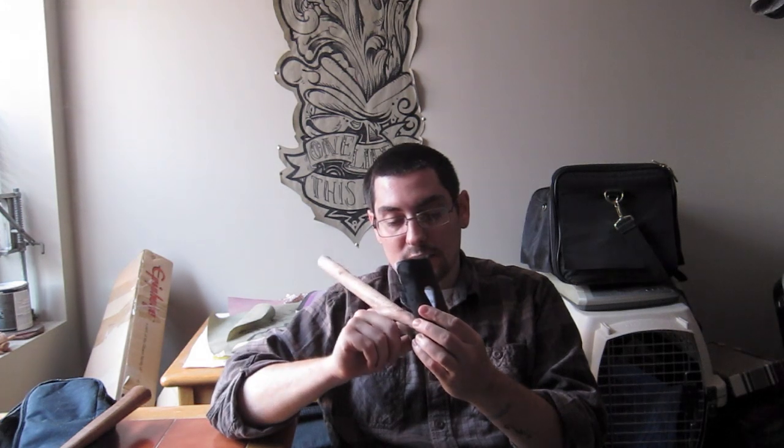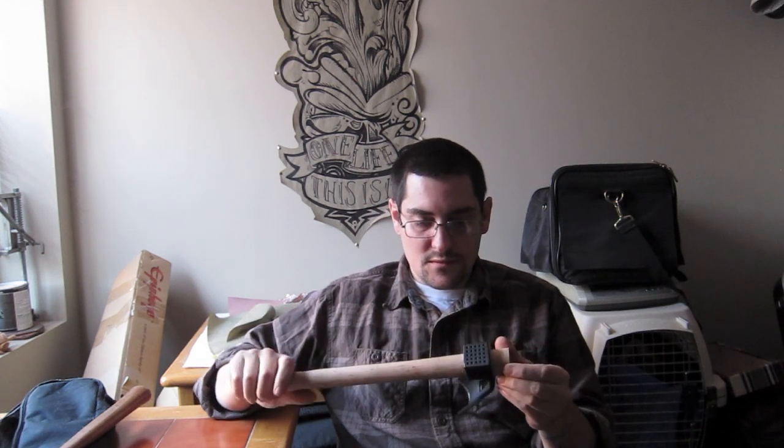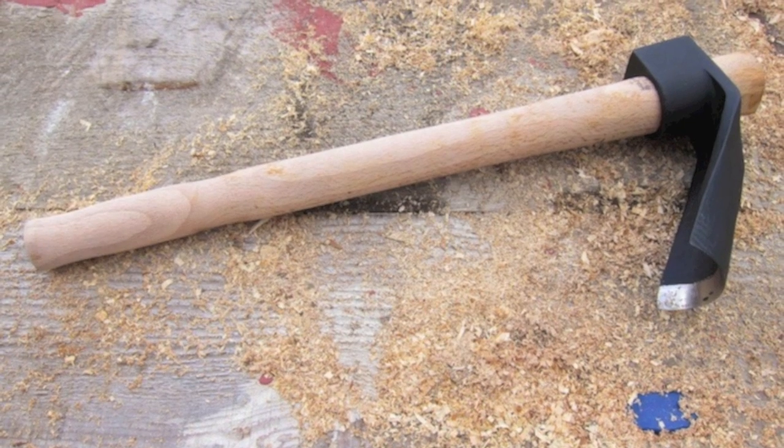We're going to do some bowl carving today. Besides getting a little footage in case anybody's interested, this is also a review and demonstration of this adze that I got from Bulgaria off eBay. I'll put the link in the description — the seller's screen name is Mapsist. This was an incredible deal, and here are some pictures of the adze right when I got it.